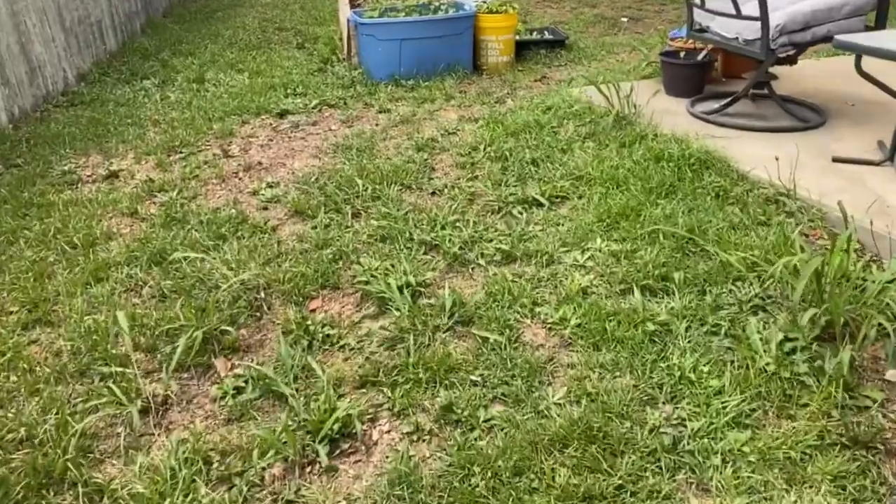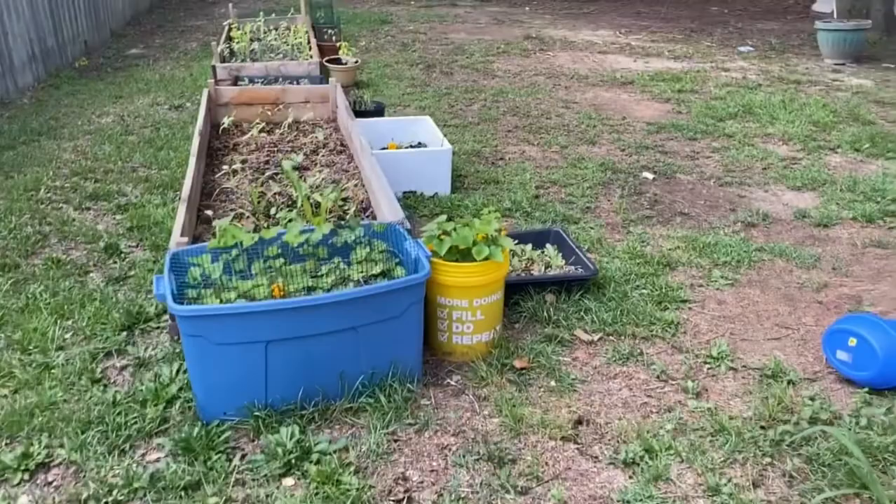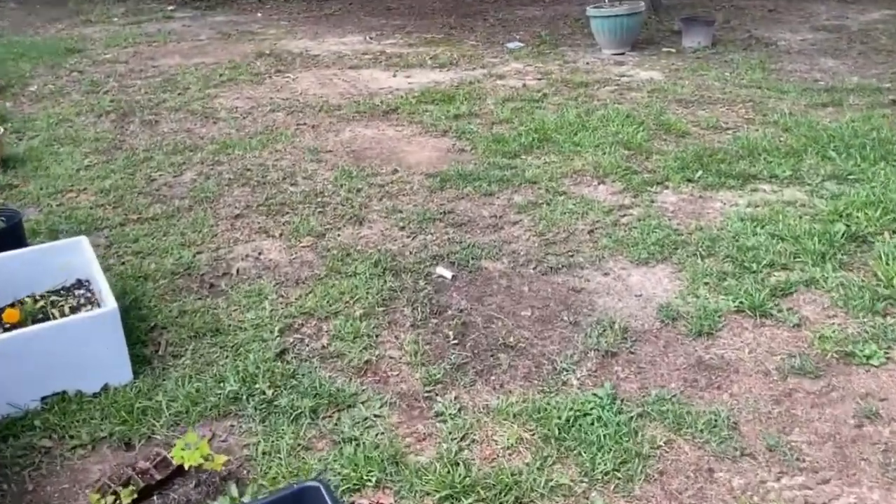I need to go get those pellet things and put them in the grass. Because flies like to sit in the grass, and so do the mosquitoes. Oh my god, don't get me started on the mosquitoes.